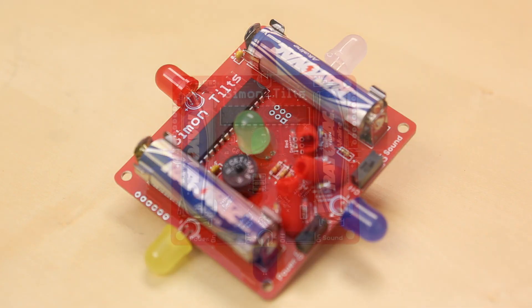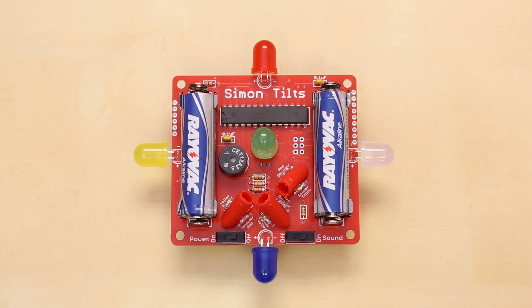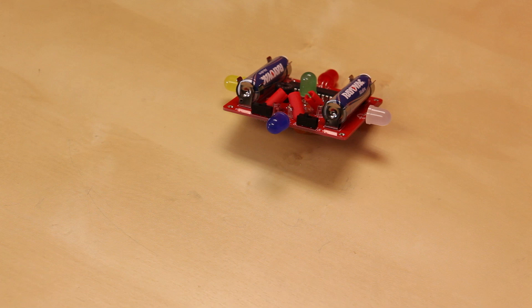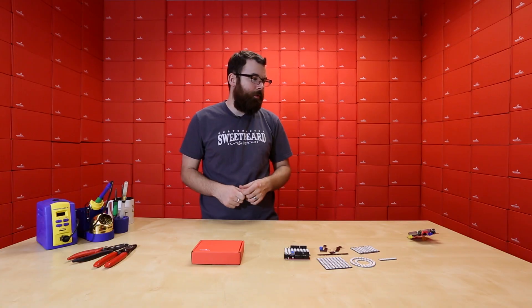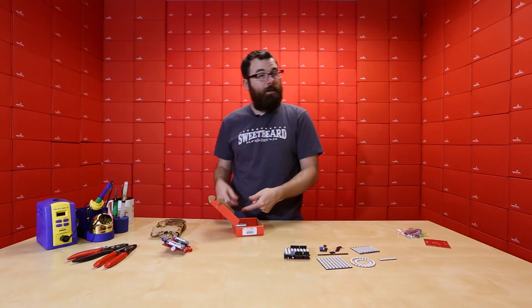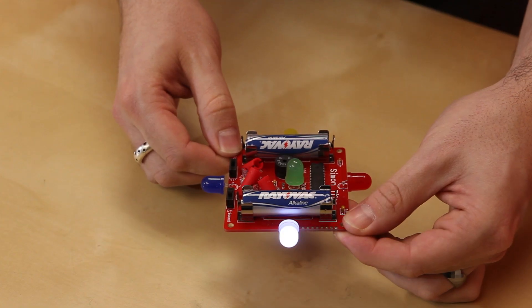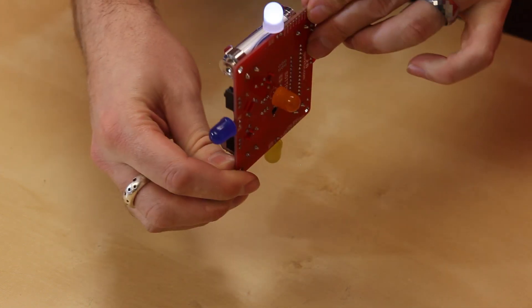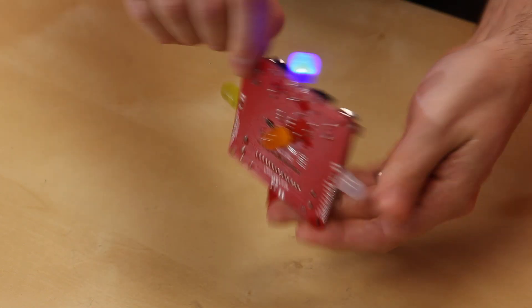Lastly, we have a new Simon kit. This is the Simon Tilts. The Simon Tilts is very similar to the traditional Simon game, except it uses these three little ball-bearing tilt sensors to actually play the game by tilting it around. It's kind of like a bop it without the bopping. It comes with the board, all the parts, and does come with batteries included. You do need to solder together the kit, but we do have instructions on how to do that linked on the product page, and the IC does come pre-programmed.